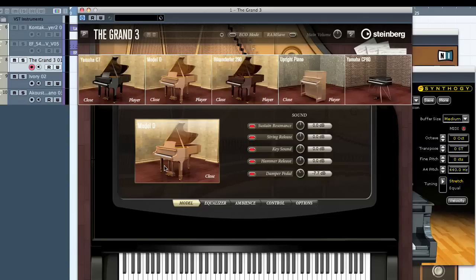Panel-wise, it's very easy to use. Just click the button and up come the options. You've got all the different player positions, close mic positions, and different piano brands. Most of these are Yamaha — three of them I can see. Then there's a Model D, which is the Steinway one I loaded, and then there's a Swedish upright as well.